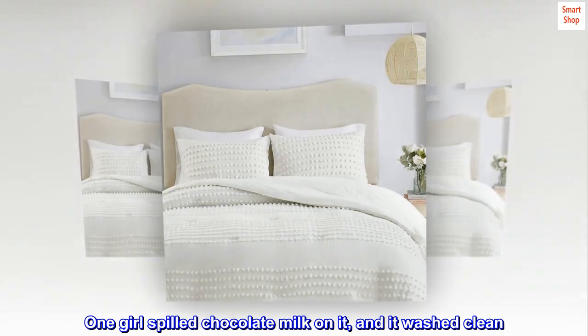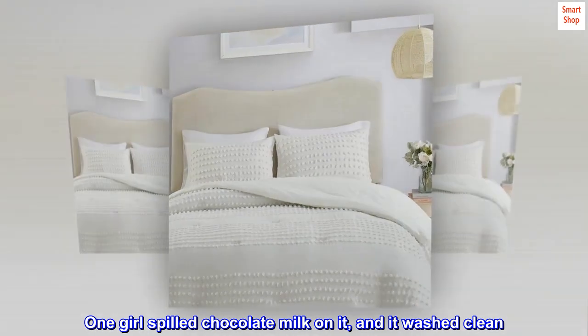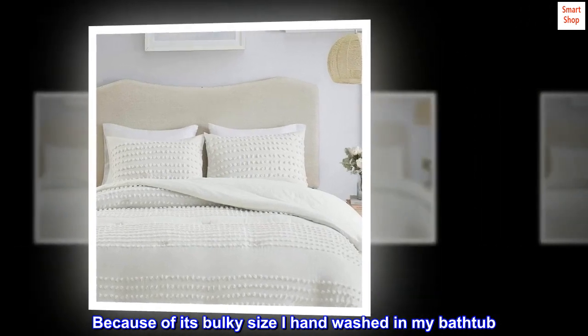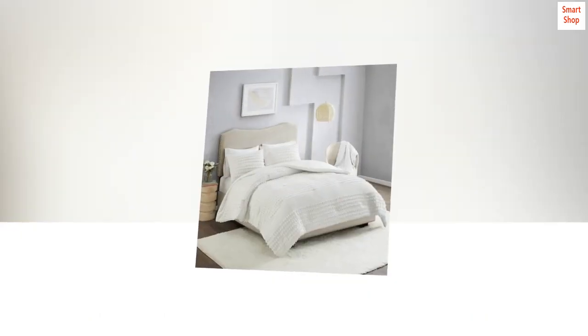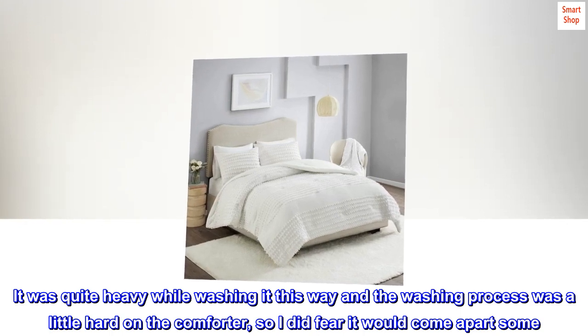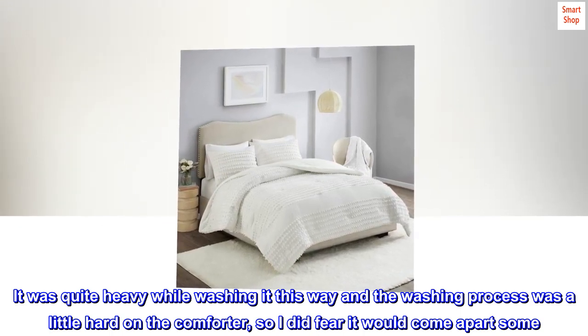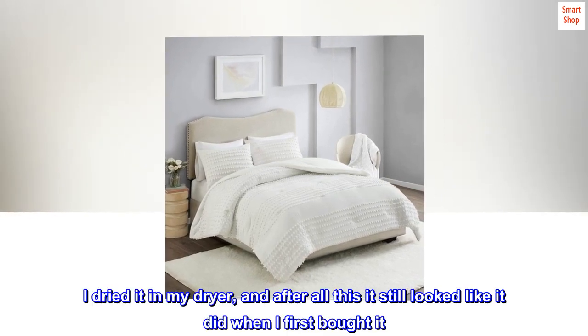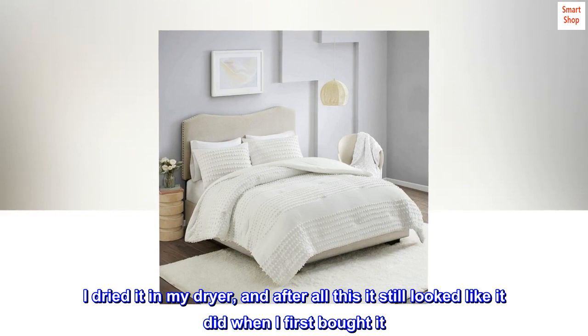One girl spilled chocolate milk on it and it washed clean. Because of its bulky size I hand washed it in my bathtub. It was quite heavy while washing it this way and the washing process was a little hard on the comforter, so I did fear it would come apart some. I dried it in my dryer, and after all this it still looked like it did when I first bought it.